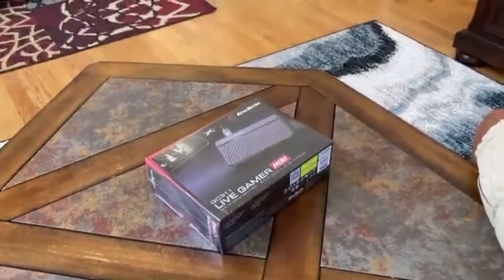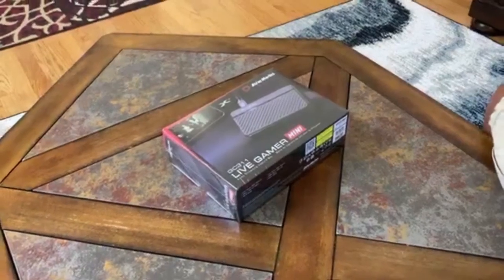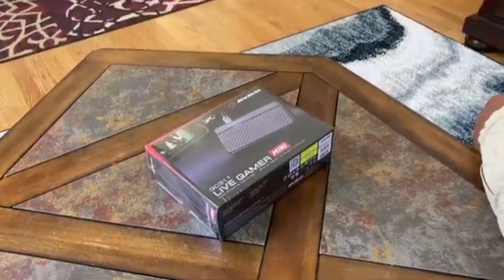Today we're going to be unboxing the AverMedia Live Gamer Mini. It is a capture card that I got recently. I'm going to be testing it, seeing what its performance is. It has pretty great reviews online, and I want to put those reviews to the test.